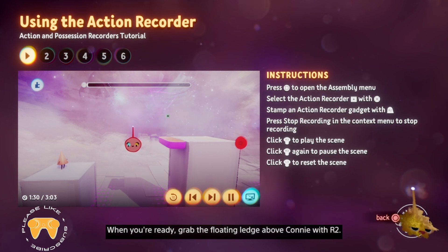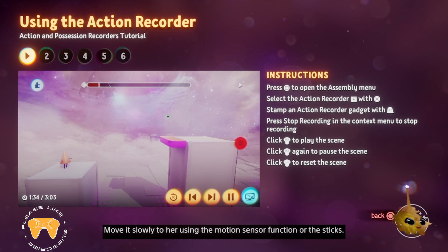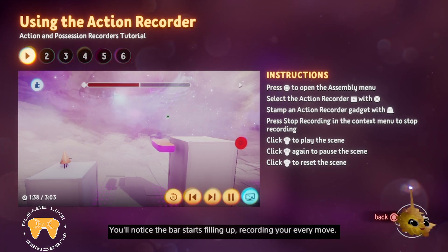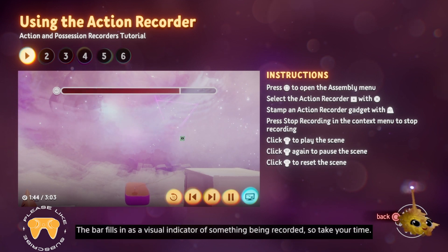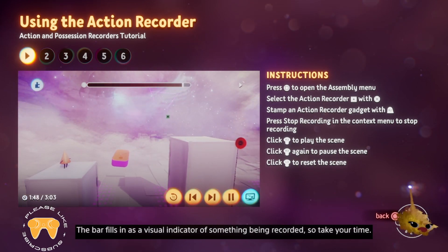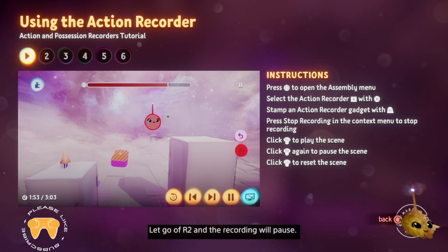When you're ready, grab the floating ledge above Connie with R2. Move it slowly to her using the motion sensor function or the sticks. You'll notice the bar starts filling up, recording your every move. It's not a time limit — the bar fills in as a visual indicator of something being recorded, so take your time.